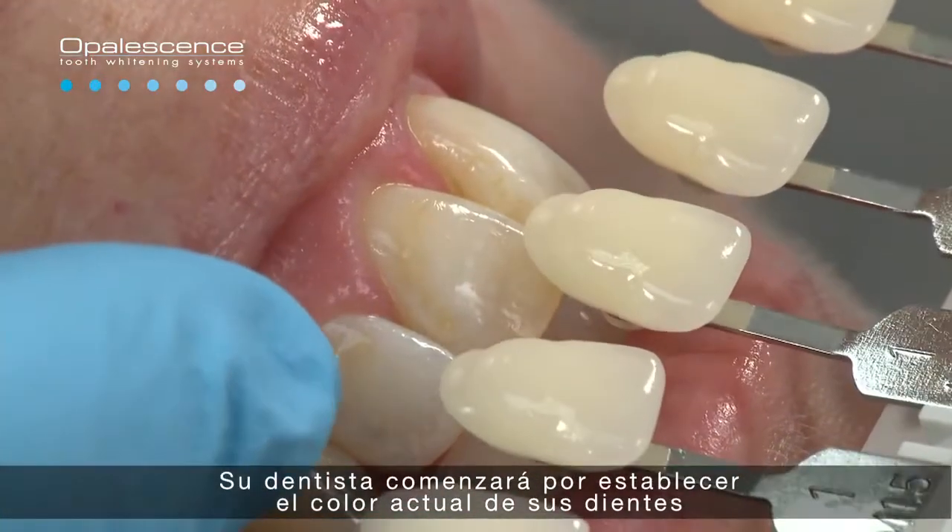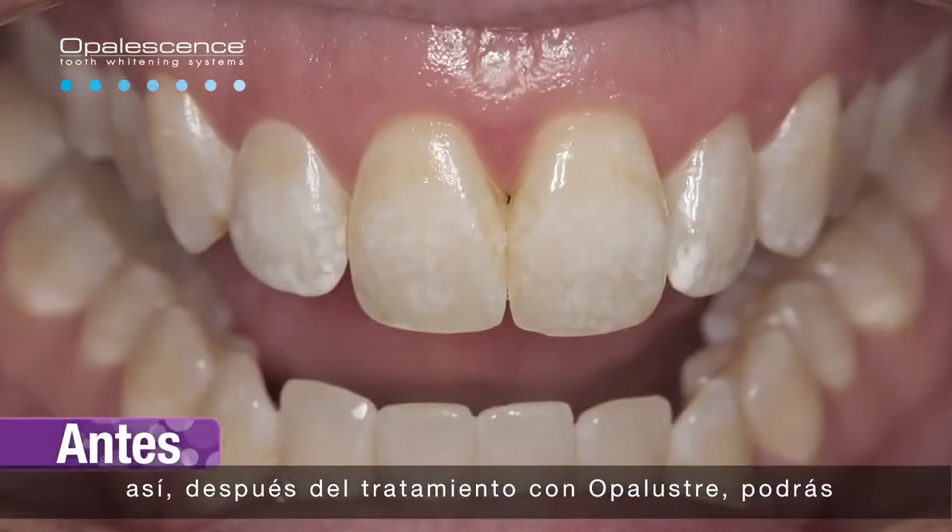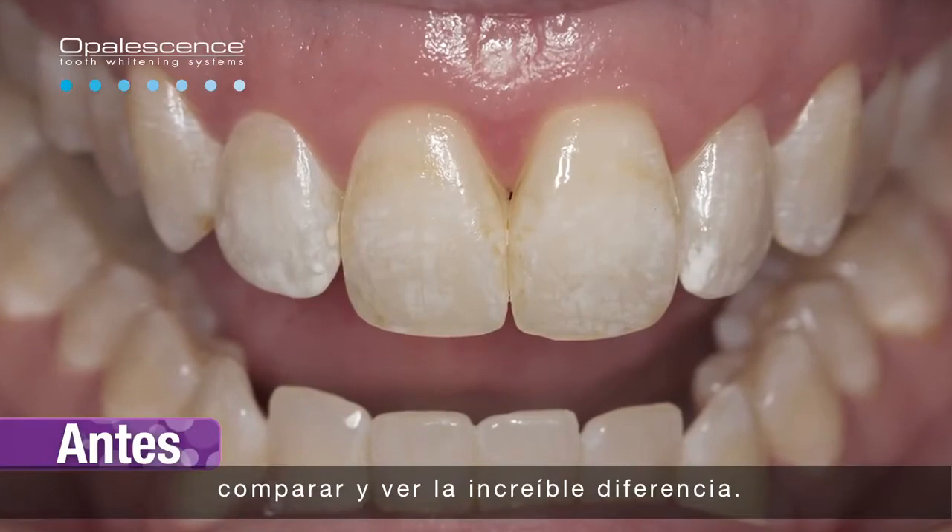Your dentist will start by establishing your current tooth shade. That way you'll be able to see the amazing difference to your natural teeth after your Opal Luster treatment.